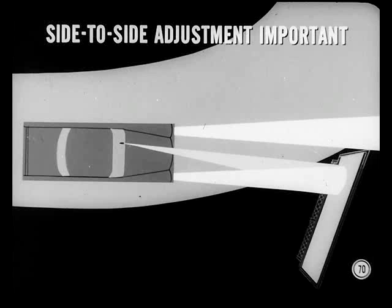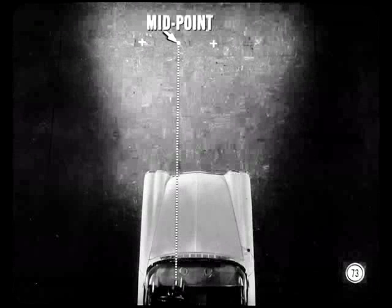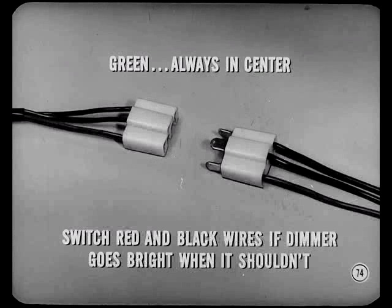Some dimming from reflected light is normal, especially on curves when headlights reflect from a bright surface close to the road. Too much sensitivity to reflected side light is annoying. You can check side-to-side alignment by putting headlights on high beam — if reflected light causes them to dim, decrease scanner sensitivity. Stand about ten feet ahead of the car, aim a flashlight at the scanner, and walk across toward the other side. When the headlights dim, mark that point. Repeat from the opposite side; the midpoint between marks should be directly ahead of the scanner. If not, drill two new holes in the instrument panel so the scanner can be relocated. If the dimmer goes bright when it should go dim, check wiring at the connectors — the green wire must always be in the center; switch the red and black wires if needed.